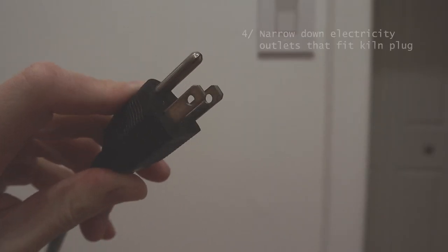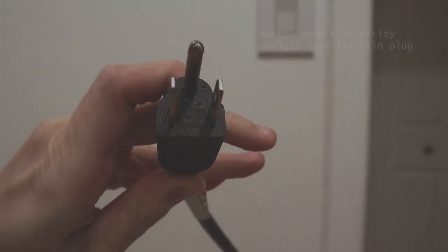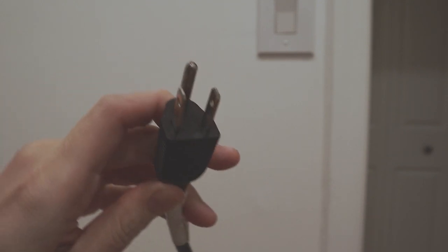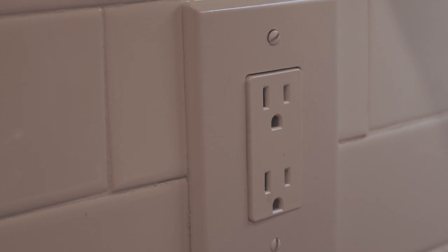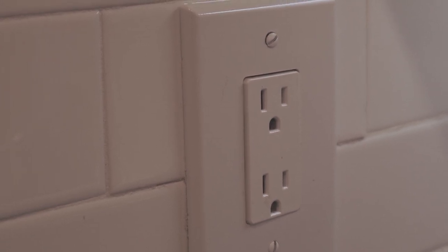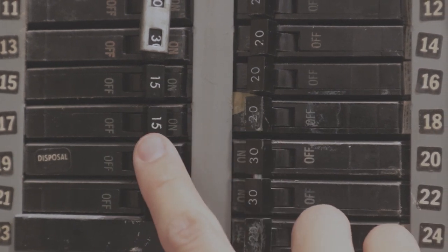Next, I narrowed down electricity outlets that fit my kiln plug. If your kiln plug type is NEMA 5-15P, your plug should be able to fit into any standard US home outlet. However, do note that your kiln is likely to require a breaker of 20 amps — do not plug it into an outlet with a breaker of only 15 amps.